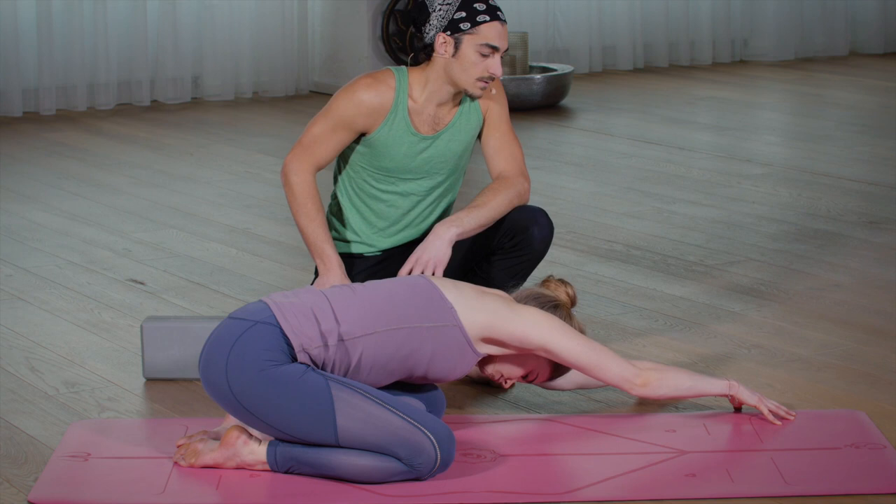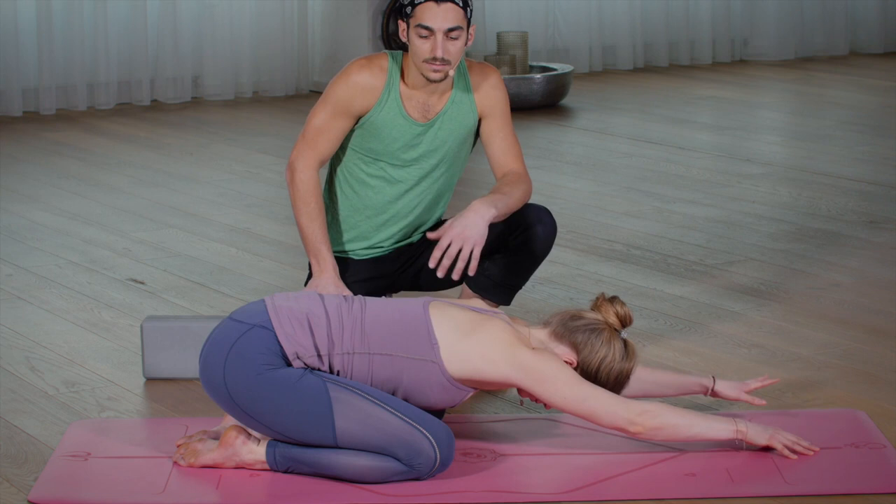And then walk the hands back to center. As you get to center, take a moment to just feel the difference between your right and your left side.